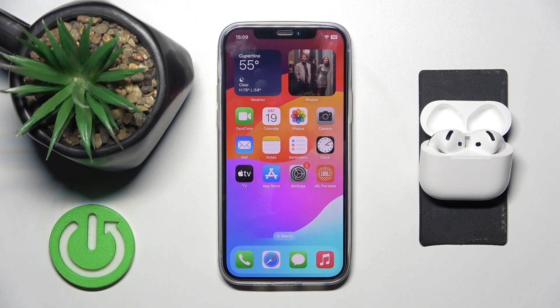Hi everyone, welcome. Today I have Apple AirPods 4 headphones and I'm going to show you where you can easily enable LED flashes for alerts.